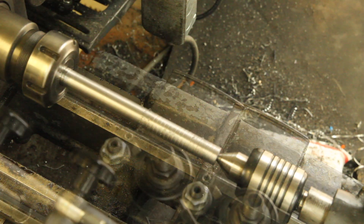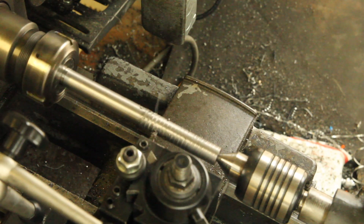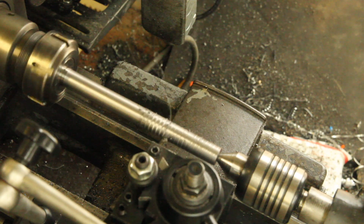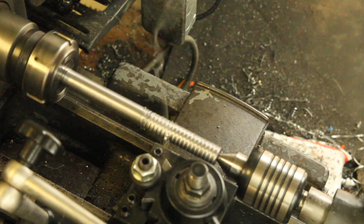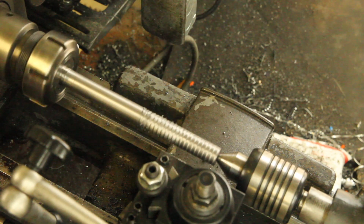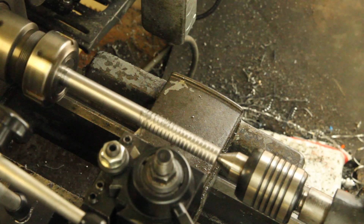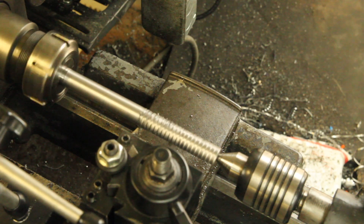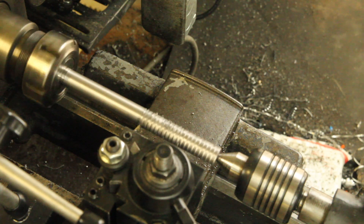That looks good. It didn't engage the thread dial at the right point, but I think I'm still okay. I don't think I ruined anything.